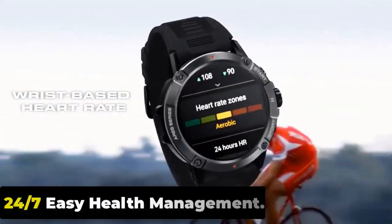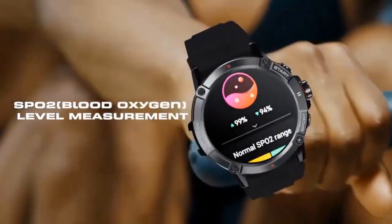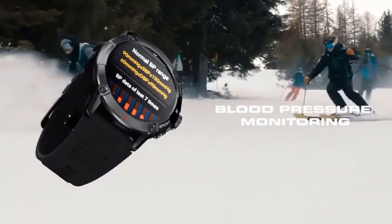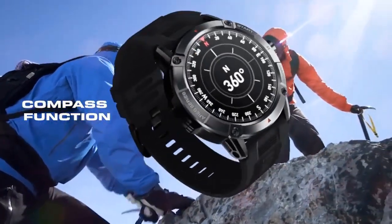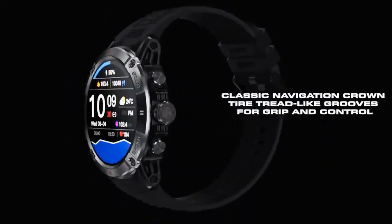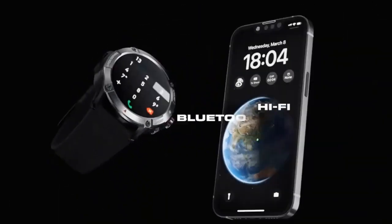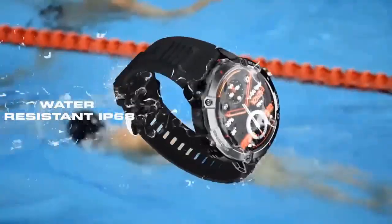24/7 Easy Health Management. The Zeblaze Stratos 3 delivers continuous 24-hour heart rate, SpO2, and stress monitoring, allowing you to understand your health in real time. Its intuitive activity tracking features an activity record, step counter, and auto-goal setting based on your activity level. It also offers in-depth sleep quality monitoring and supportive features like breathing exercises and menstrual cycle tracking. The Stratos 3 allows you to set reminders for medication, hydration, or other health-related tasks.